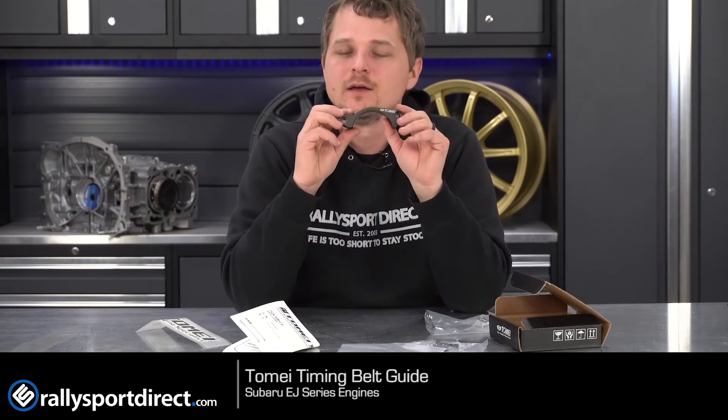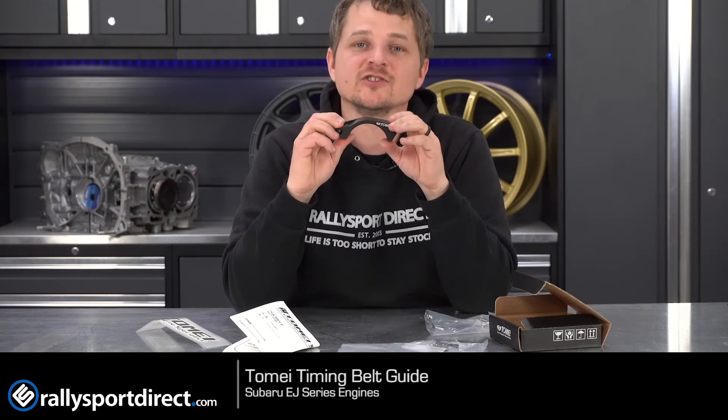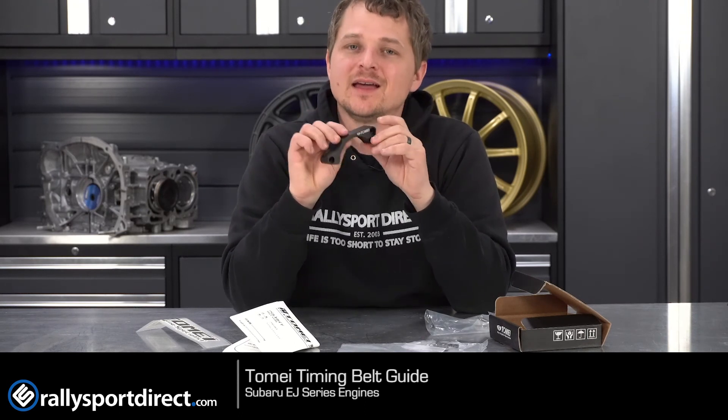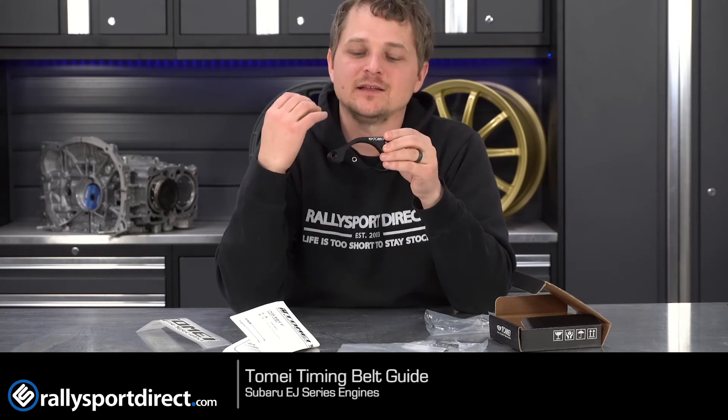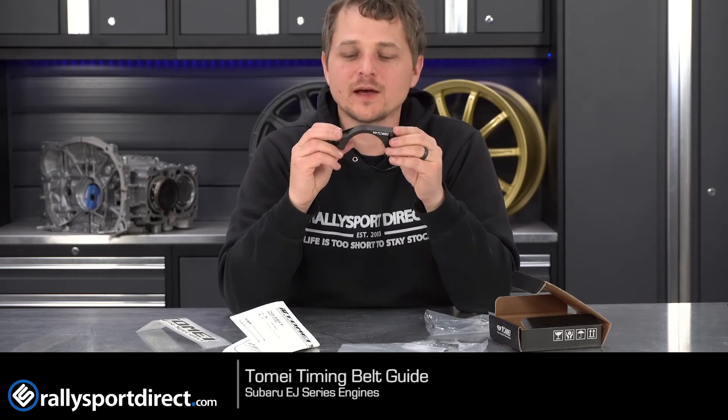This is a very cool little product. It's just another thing you can do to help ensure that your engine stays in one piece. It's inexpensive and is just good peace of mind if you're rebuilding or doing a timing belt kit. Check it out. We'll see you guys next time.